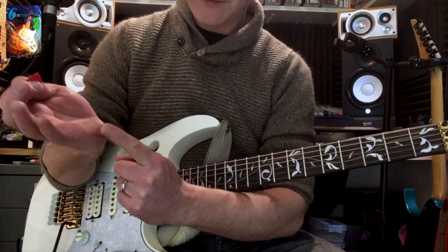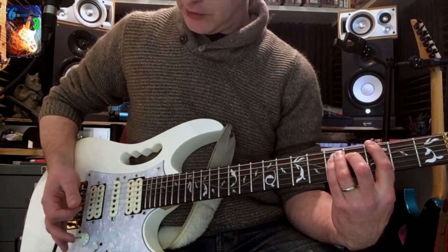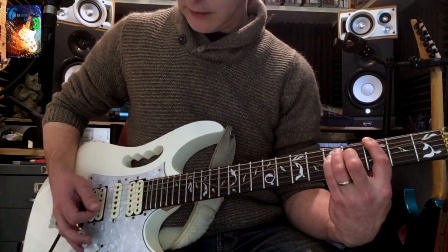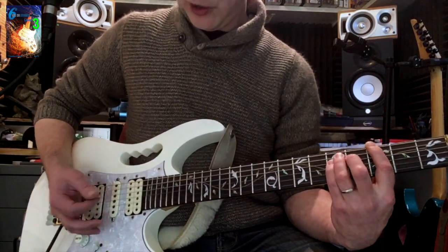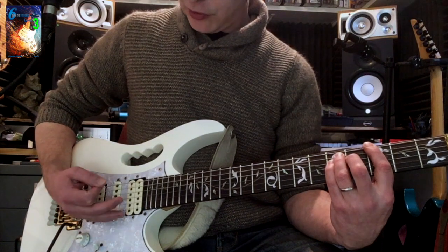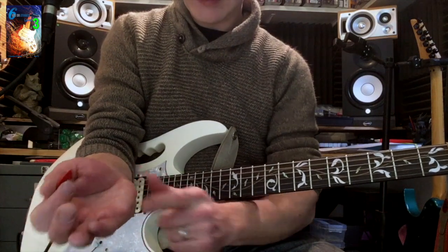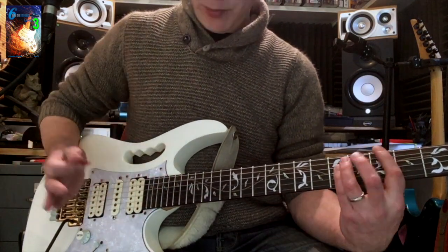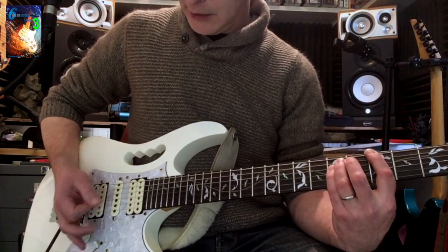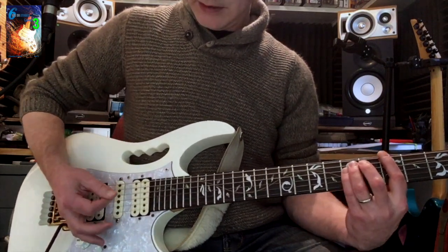Rest the fleshy part of the palm very gently where the strings meet the bridge. You'll be slightly on the bridge — don't press too hard, especially if you've got a floating trem, or you'll get unwanted pitch shifting. Just relax onto those strings. You're coming straight down, not curving — it's this section of the hand going straight down, almost like a karate chop. It will curve slightly as you come in, but you're not starting in a bad position.